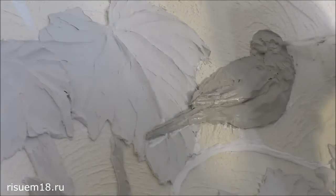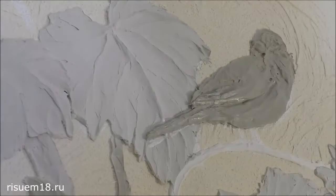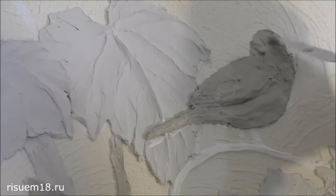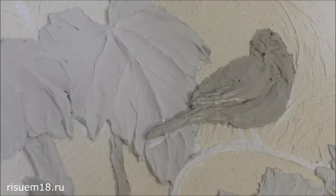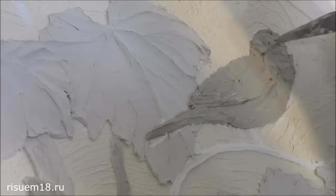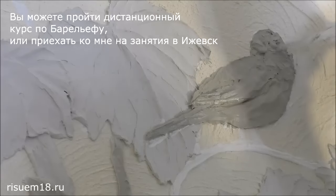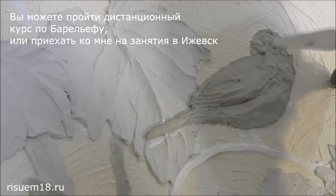If you use any adhesive tape and your wall is plastered and painted, be prepared that in the case of poor interlayer priming you may pull off a piece of paint along with plaster from the wall and will have to repair it. Part of the wall can be damaged not only by a stencil but even by ordinary painter's tape. So be careful when doing the work and try to prime the wall well and thoroughly before all stages of work.